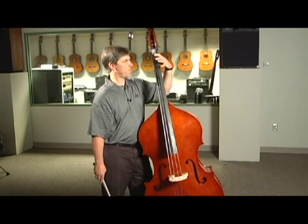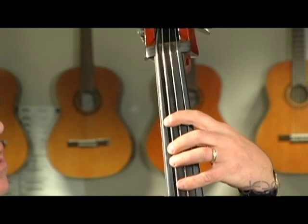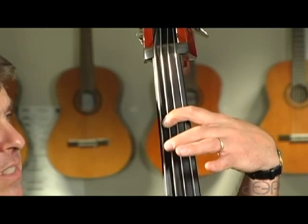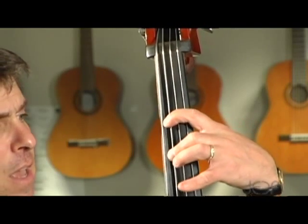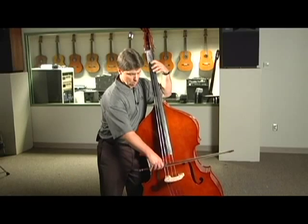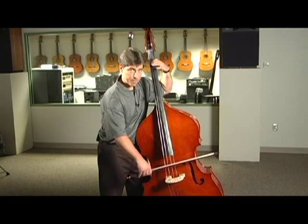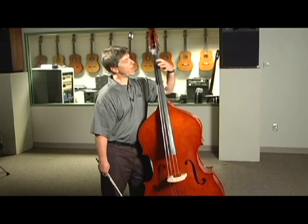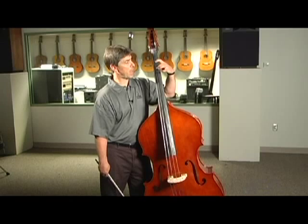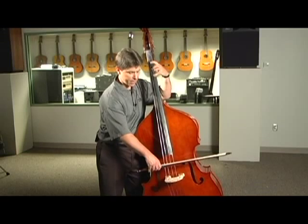Our next position is first position, where the first finger is a whole step above the open string, then second finger is a half step above first, and the fourth finger is a half step above second. On the D string: open D to first finger E is a whole step, then E to F is a half step from first to second finger, and F to F-sharp is a half step from second to fourth finger.